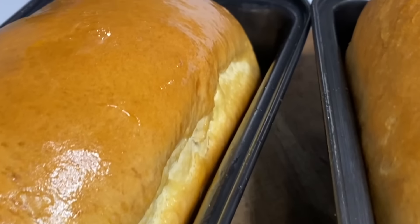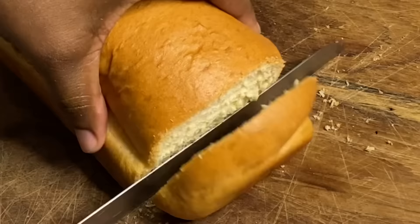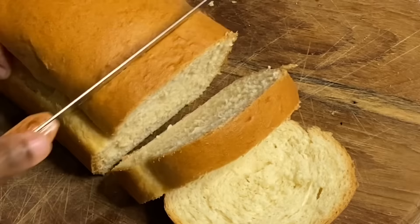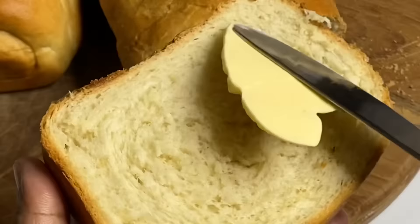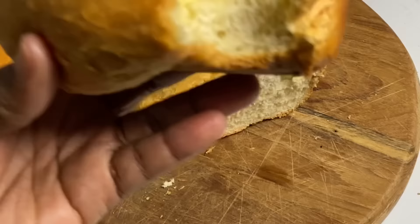Hi everyone! Today I'm going to be making an easy, delicious homemade bread that anyone could make. No mixer is needed — only your hands. Simple steps, great results. Now to a bowl I'm going to add one cup of warm water.